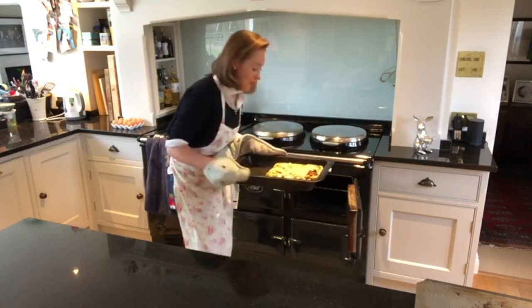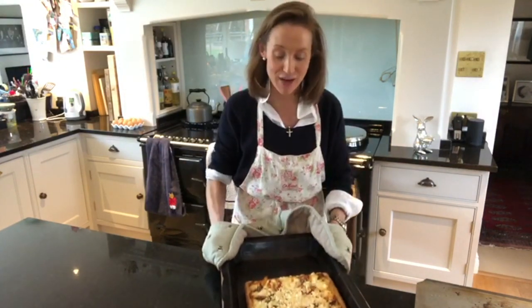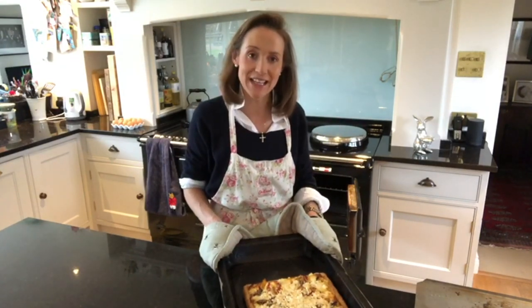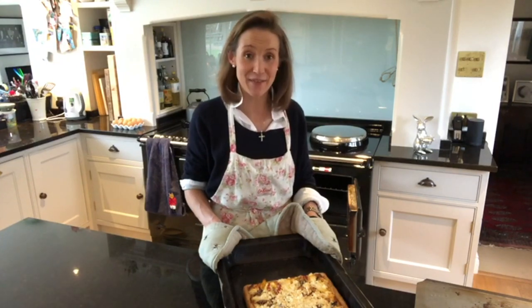This has been in for 35 minutes and it's looking really, really good. I hope you've enjoyed watching how to make a really easy, simple vegetarian quiche - and believe me, it is super yummy!